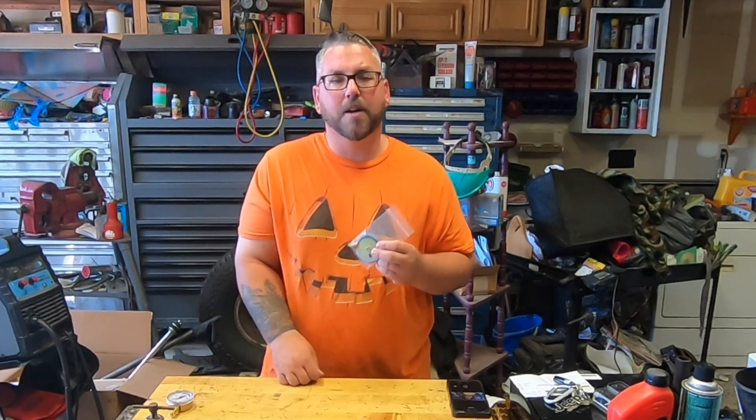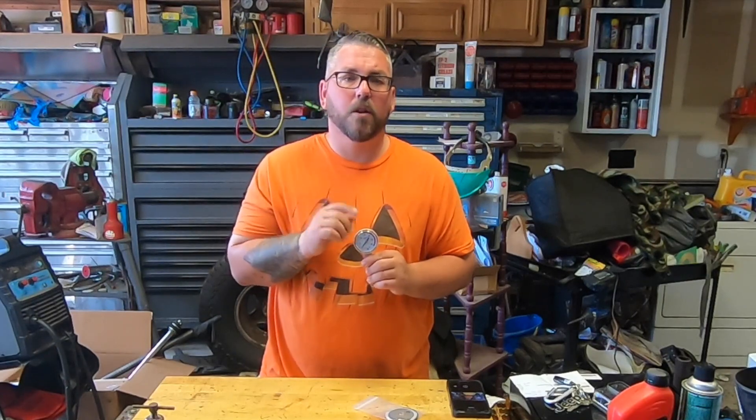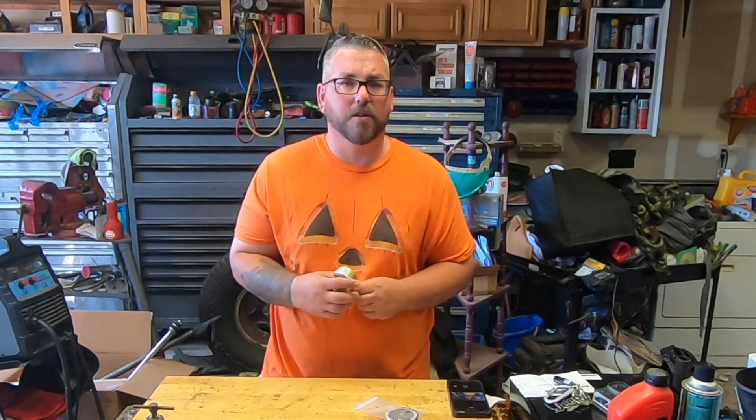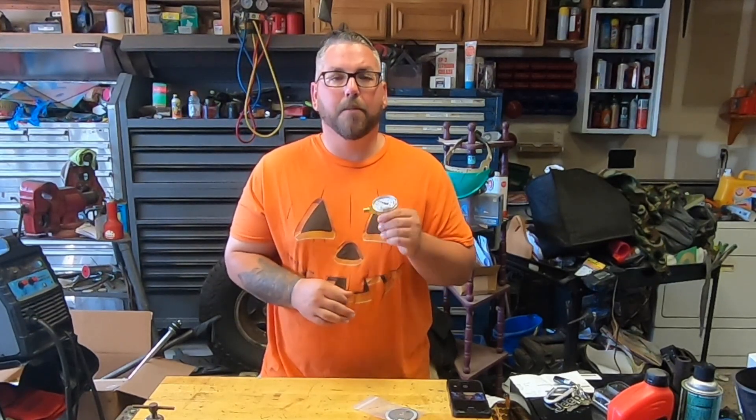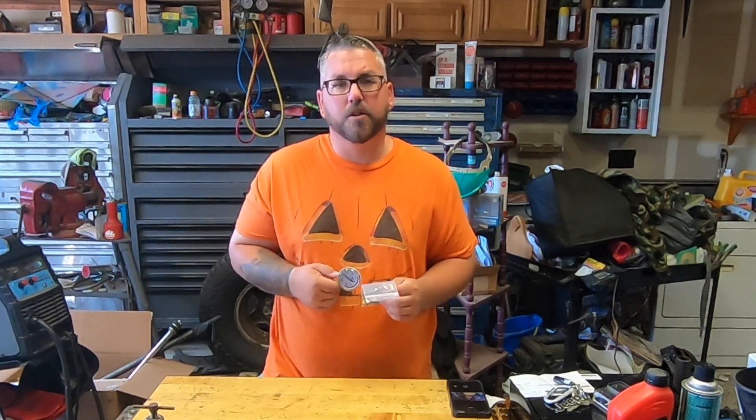I was able to pick up a rebuild kit on Amazon for about $25, as well as a low pressure gauge for about $10. So for $35 to $40 depending on shipping, I'm able to rebuild my regulator for a fraction of the price of a new one. I'll leave links down in the description for the gauge and the rebuild kit, which is specific for the Harris model 25 series.